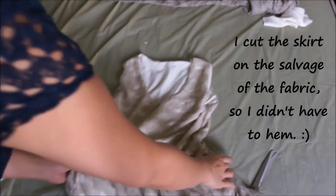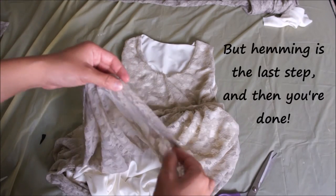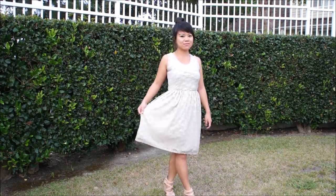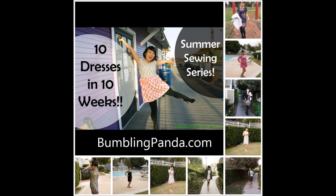The last step is to hem the bottom, but since I cut the skirt on the selvage of the fabric I didn't have to do that. So that's it — you're done! I hope you guys like it. If you happen to make it please send me pictures. I'll see you next Tuesday for the next dress tutorial, and please don't forget to visit my blog at bumblingpanda.com. See you next time, bye!